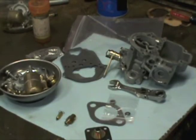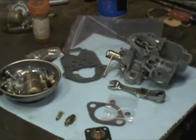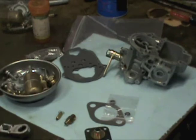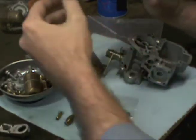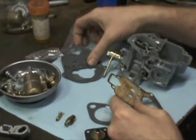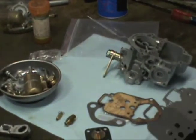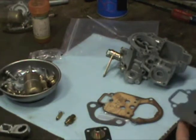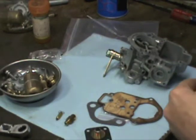Alright guys, I want to get started putting my carburetors together now. I've got my tools sorted out here. My old gasket — I want to match this up. We have three gaskets in the kit and I want to make sure that I have the right gasket.